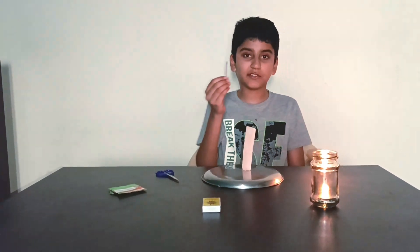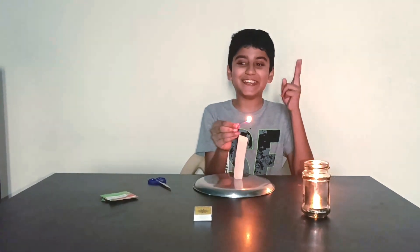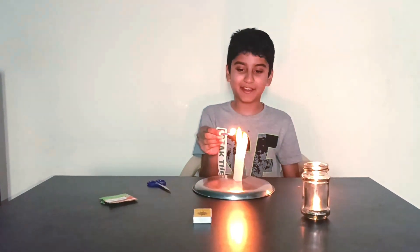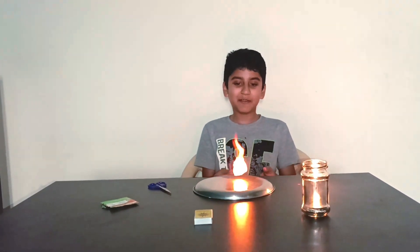Now take the candle which is not lit and light it up. Now comes the magic everyone — in 3, 2, 1 — light up the tea bag and watch the magic unfold as the rocket is about to launch. Blast off!